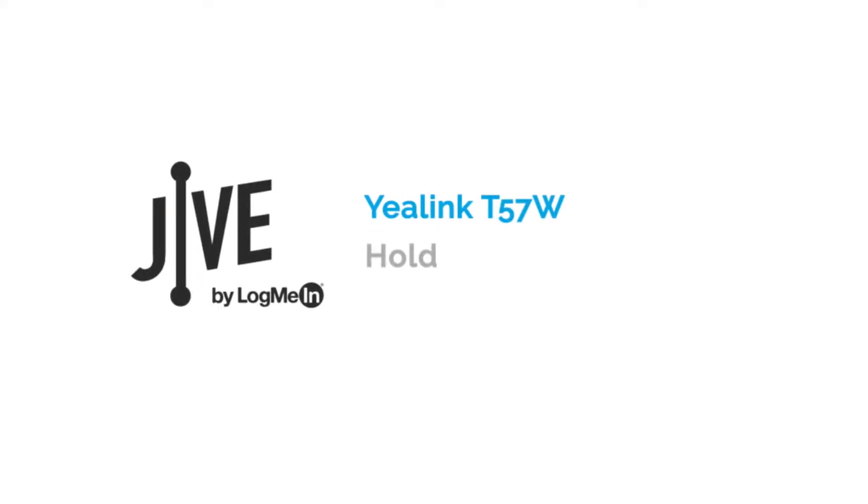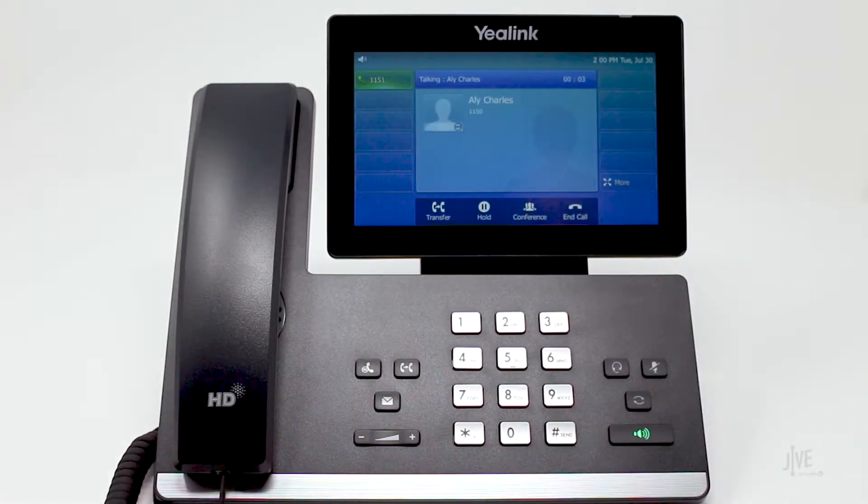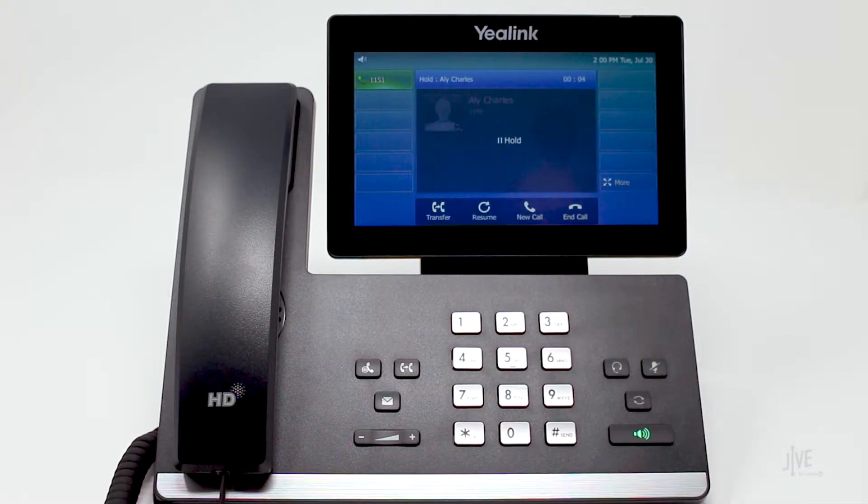I'm going to show you how to place a call on hold on a Yealink T57W. While on an active call, tap Hold to place a call on hold. Tap Resume to retrieve the call.